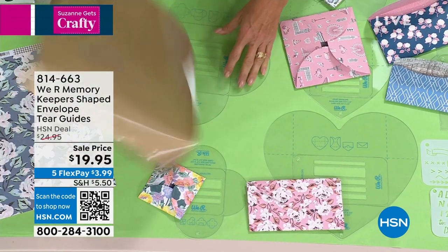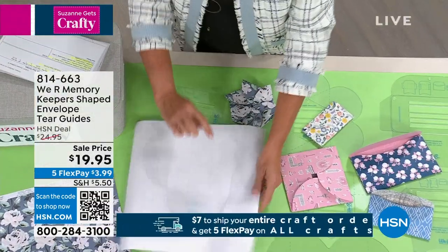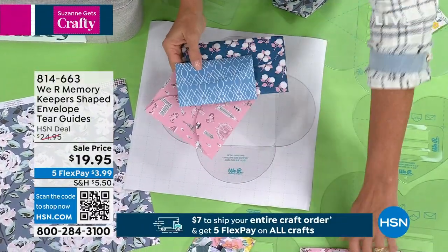What you do is you can take virtually anything. This is a piece of wrapping paper and you will be able to make fantastic envelopes out of it. You've got all the different size envelopes that you see here.